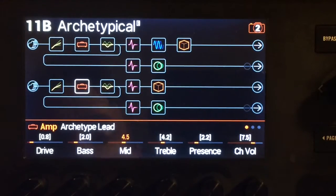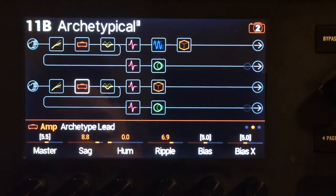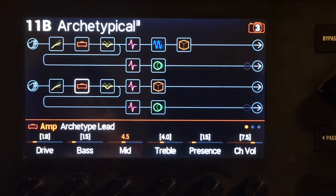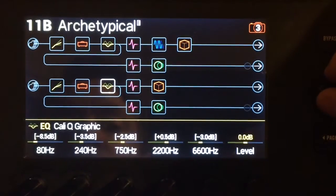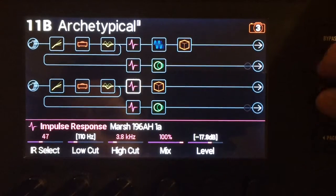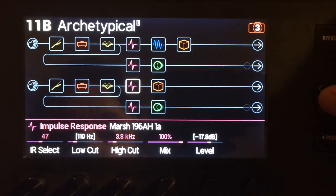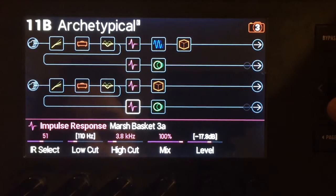The drive starts very low, and on each one of these snapshots I've got a clean, low, mid, and high. The master jumps up to give you a nice lead boost. The mid is where the drive starts, and there's the high — that's the gain. And some more graphic EQ because there's a ton of low end in this amp. I'm using a couple of slightly off-the-wall IRs for the crunch: the Marshall hand-wired 1960 412 and the Basket Weave 3A. It's a nice combination.